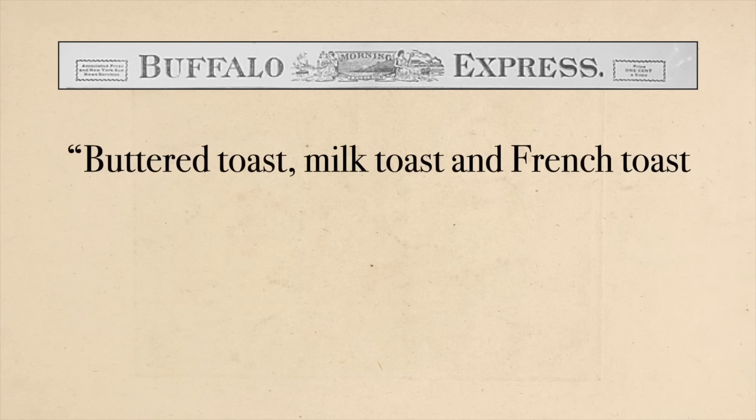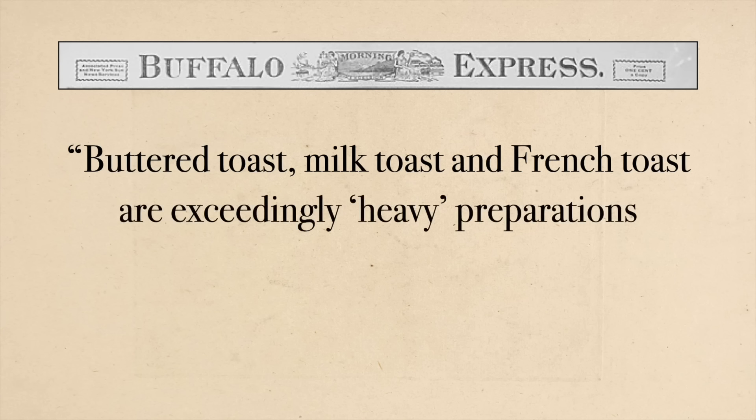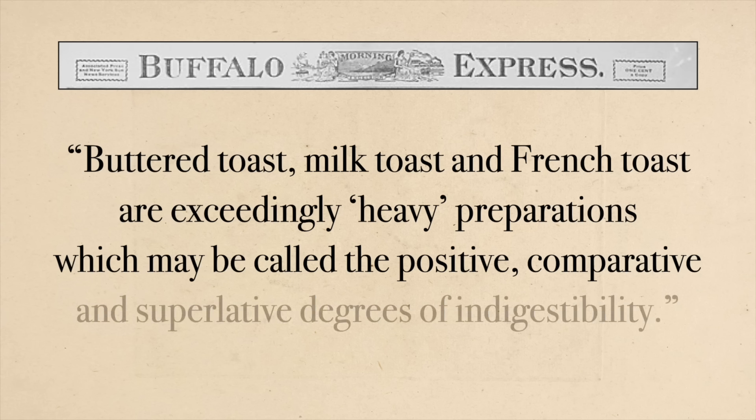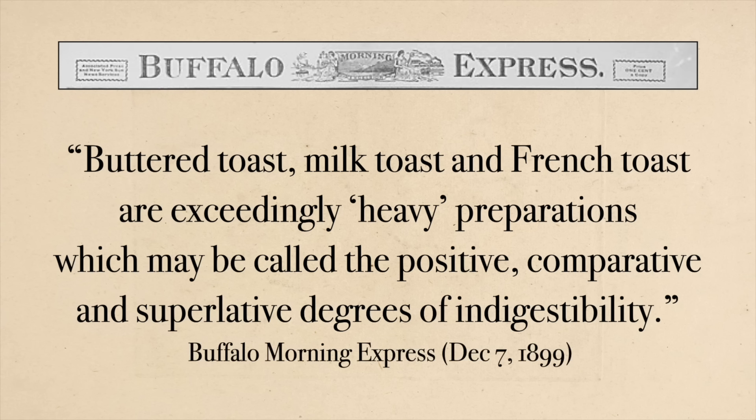With this medieval French toast — just as with modern French toast or any sugary breakfast food — you've got to be careful, because in 1899 the Buffalo Morning Express warned that buttered toast, milk toast, and French toast are 'exceedingly heavy preparations which may be called the positive, comparative, and superlative degrees of indigestibility.' I'm curious what everyone calls French toast — here in the US we all say French toast, but it has at least 50 names. I'm curious what you call it.